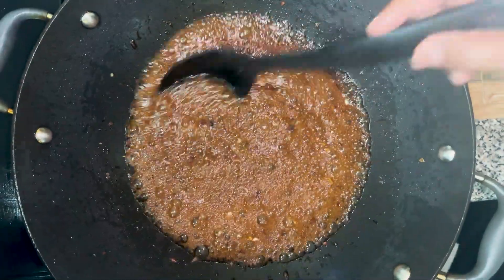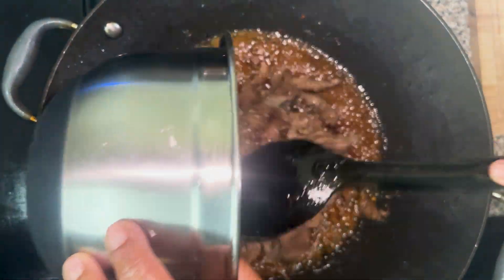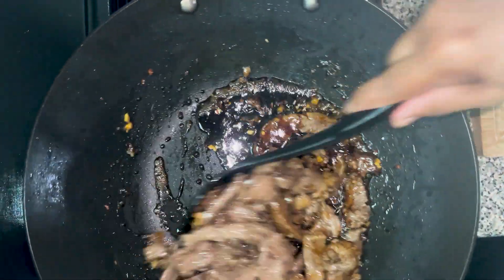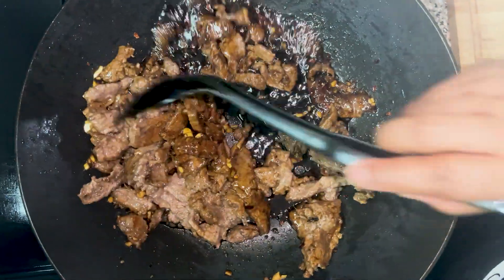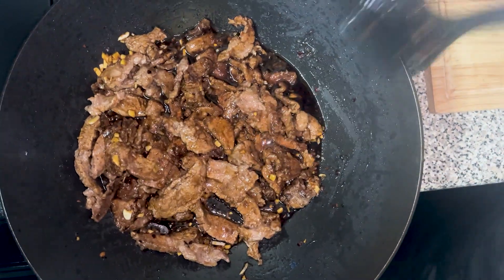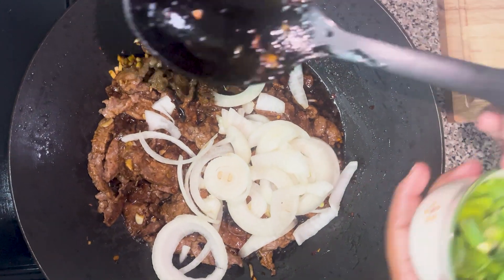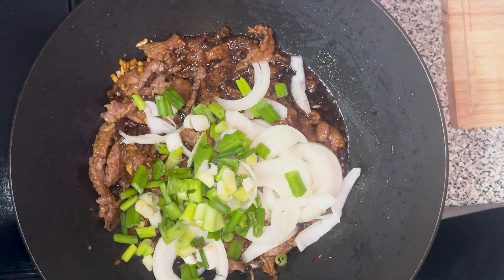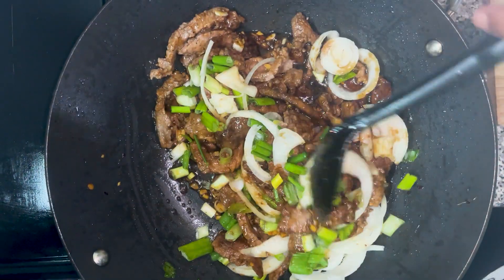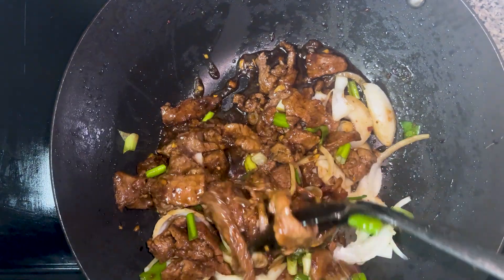The sauce has come to a boil. Now we add everything back. We add the beef in first, then the sliced onions and the scallions. We let this all sauté together for about a minute.